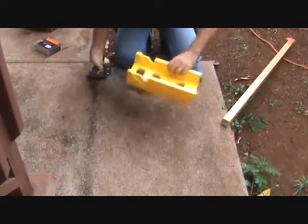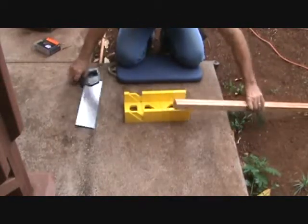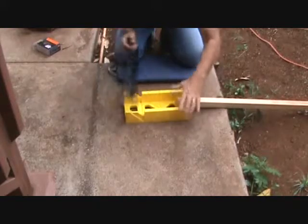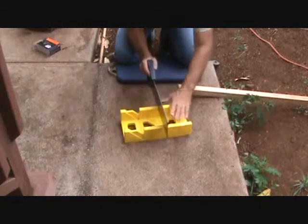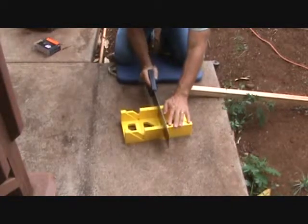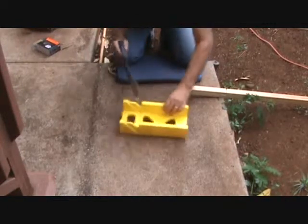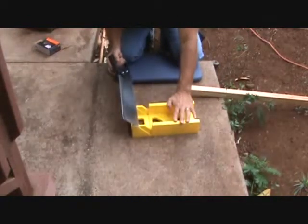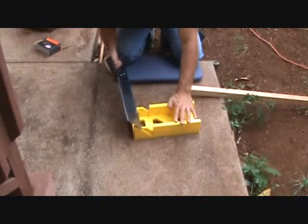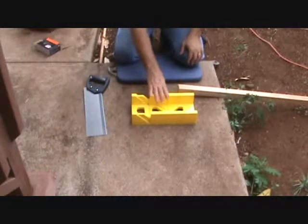Look at this. I'm going to put this in here — it has cuts in it for cutting trim, basically for cutting baseboard and door trim. There's a notch right here to go straight down, one here for a 45 degree angle, and one over this way. If you want to cut a 45 degree angle this way, you can do that and go down that way. You might want to get yourself one of these — they're really cheap, inexpensive.